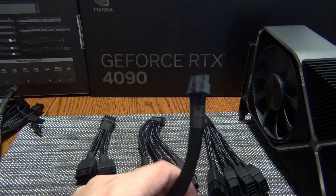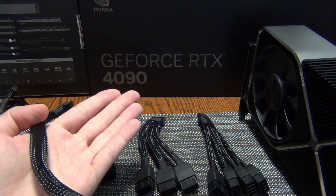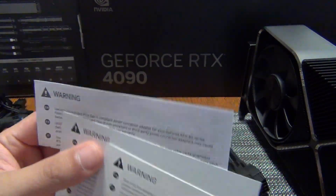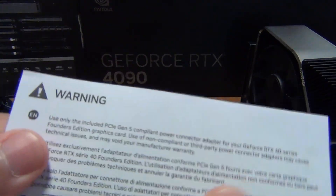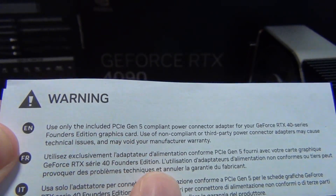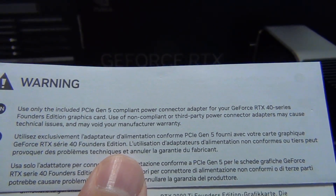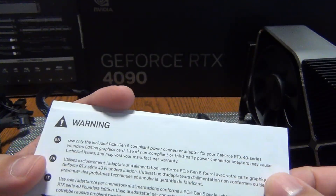Those that have RTX 4090s or a new NVIDIA RTX 40 series GPU, especially if it's a Founder's Edition, they all feature this connector here. They come with these adapters and they also come with warning labels in the boxes. The 4090 Founder's Edition ships with a warning that says: use only the included PCIe Gen 5 compliant power connector adapter for the 40 series Founder's Edition card. Use of non-compliant power cables or third-party adapters may cause technical issues.